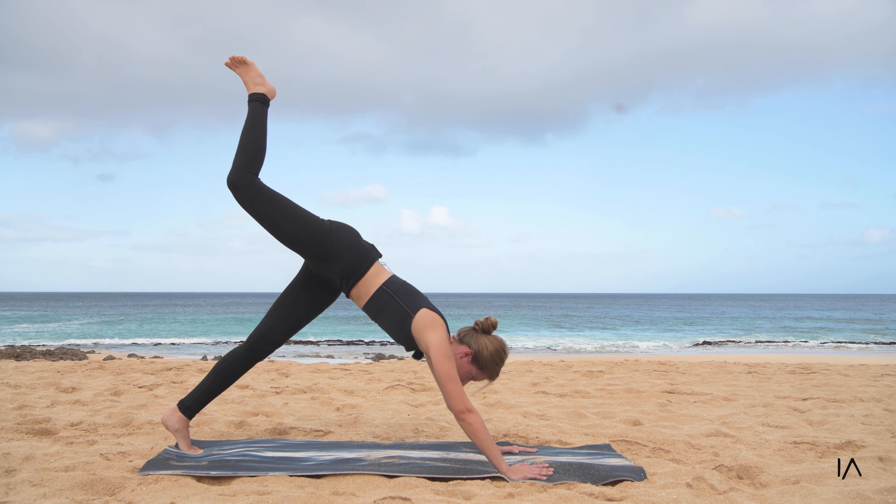Extending your legs out into a savasana pose, taking as many breaths as you need here just to relax. Thanking the body, thanking the elements, and especially thanking yourself for being present in this moment. Wiggle your toes, wiggle your hands, and when you're ready come on up. Thank you for joining — feel free to subscribe and like this channel for more.